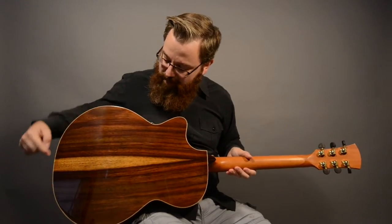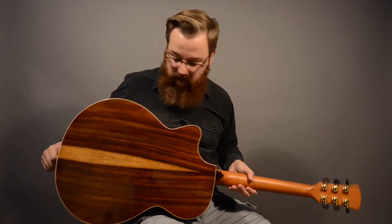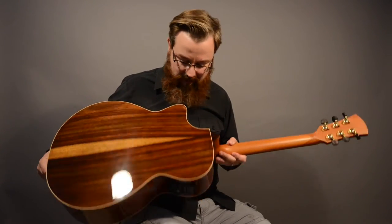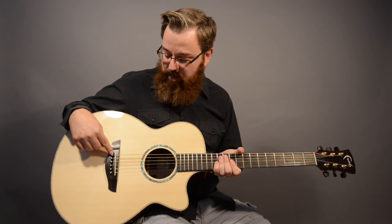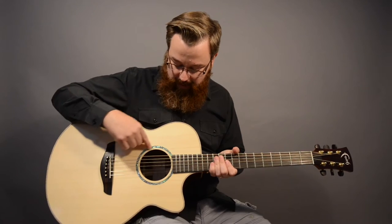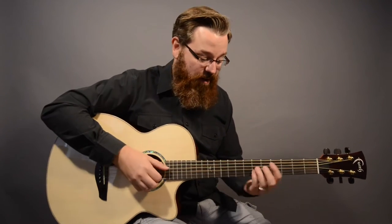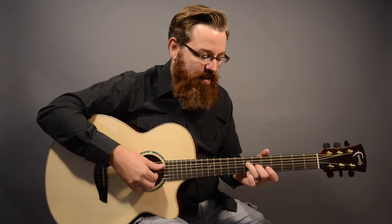We've got that middle stripe — they call that the sapwood. Every Faith guitar comes with strap buttons, and the bridge here is figured Macassar ebony, as are the pins, which have little brass inserts and a mother-of-pearl dot. We've got an abalone rosette — this is a really great guitar.